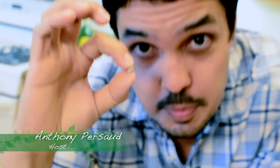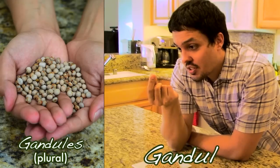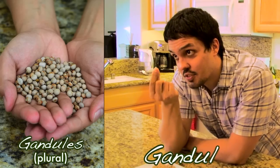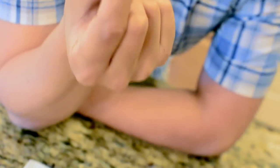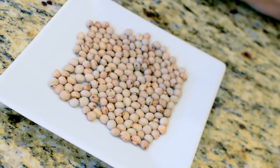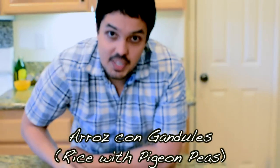3,500 years — that's how long we've been cultivating this pea, and it's called a pigeon pea. Now why is it called a pigeon pea or gandul? For the same reason horseradish is called horseradish — it doesn't have to do with horses, nor does this have to do with pigeons. But it's one of the most important ingredients in a Puerto Rican dish called arroz con gandules, or rice with pigeon peas. Today on Puerto Rican Flavors.